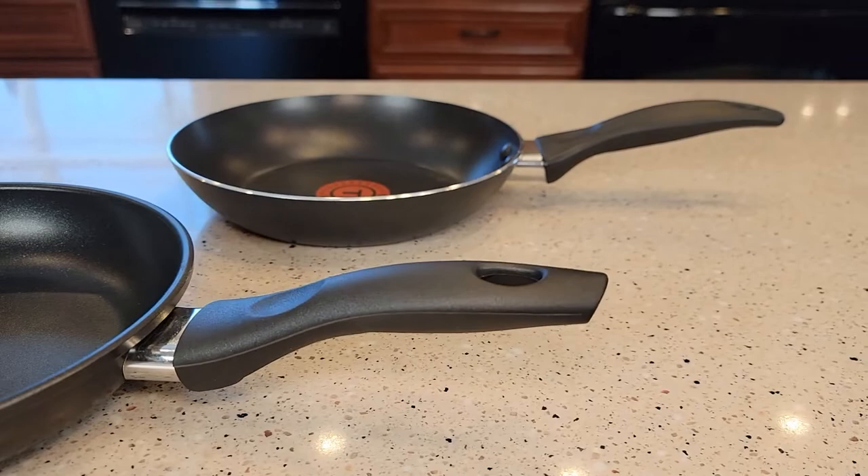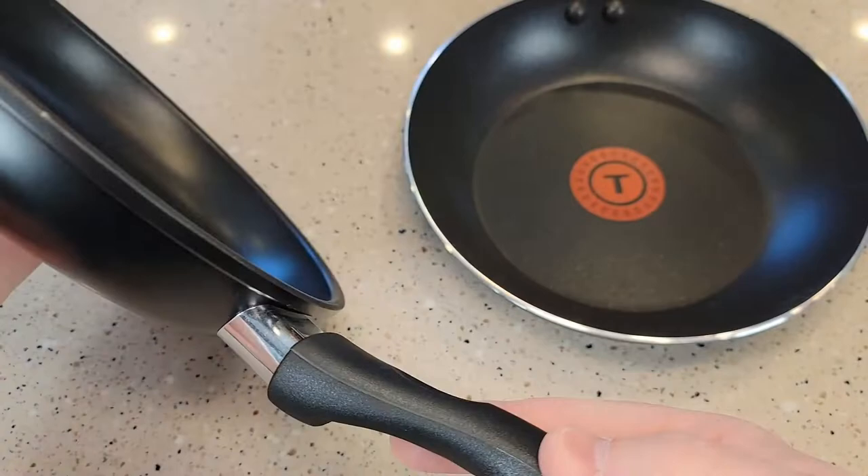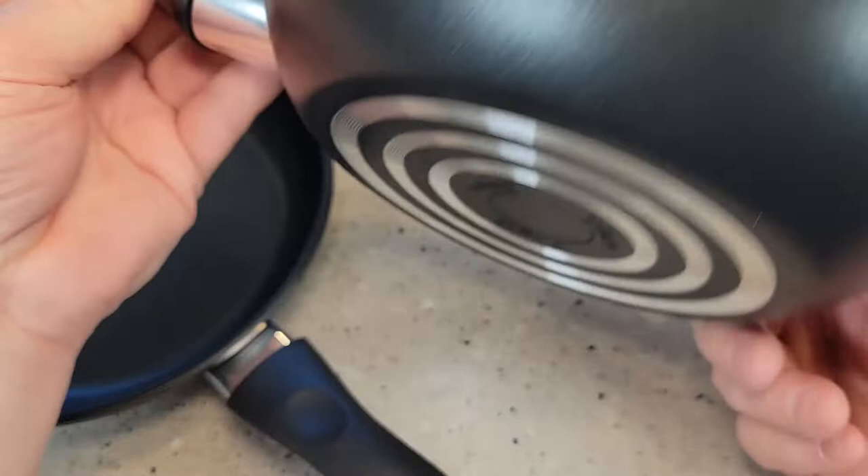As far as the non-stick, it kind of wraps up around the edge on the Walmart one. On the T-Fall, it just comes up to the top. The bottom has some ridges to it a little bit, but not too bad.